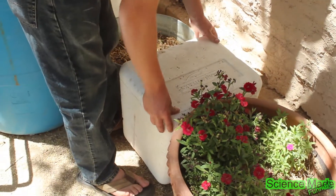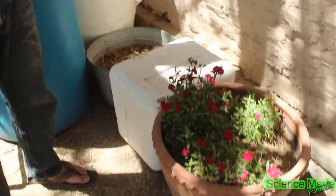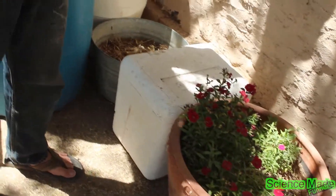We've got a little handful of worms in there. We put it in a nice cool place so that they'll stay cool and they won't end up drying out and dying.